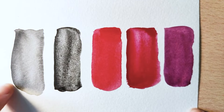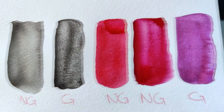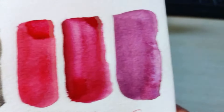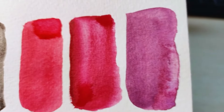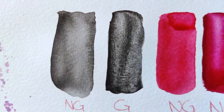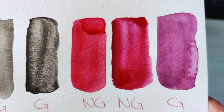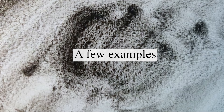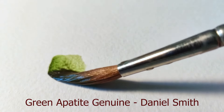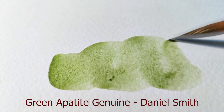Pigments have a great influence on the granulating properties of a paint, but brand and grade of paint can also influence the amount of granulation you see, because the formula tends to vary a lot between manufacturers. Student-grade paints tend to granulate a little less because the formula tends to include a smaller amount of pigments, since pigments are what makes the paint expensive. Also, there are certain colored pigments that have more sedimentary qualities than others. Finding red and yellow granulating hues is really hard, whereas blues and purples tend to be way more represented.